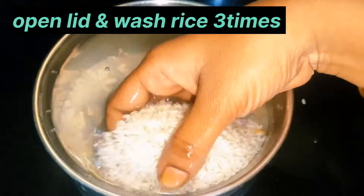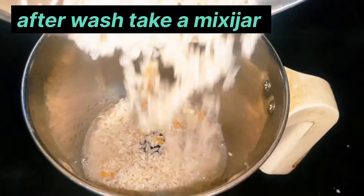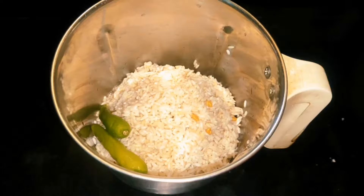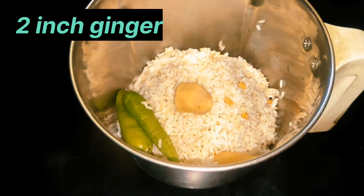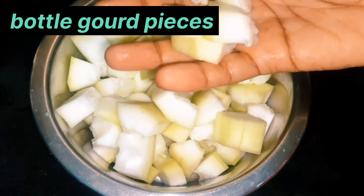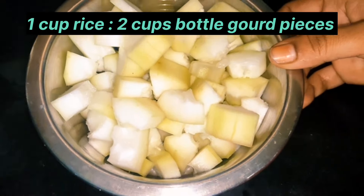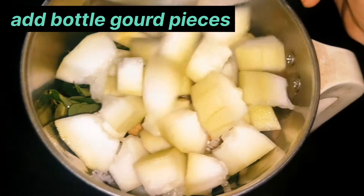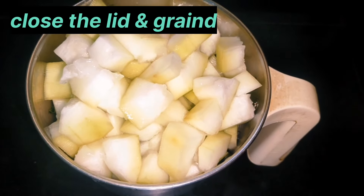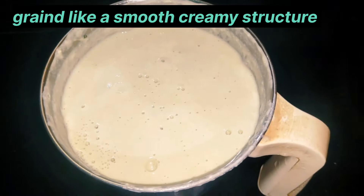I will pour the mixture into the blender jar and grind it. I will add a little water to make a smooth and creamy batter.